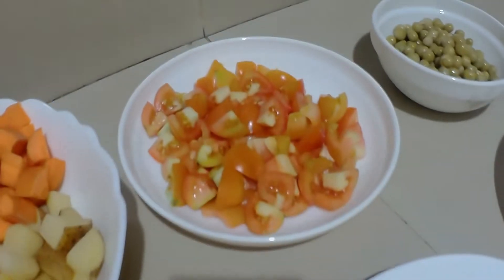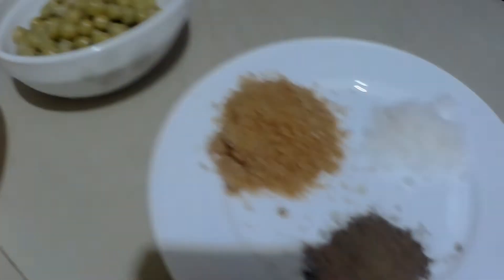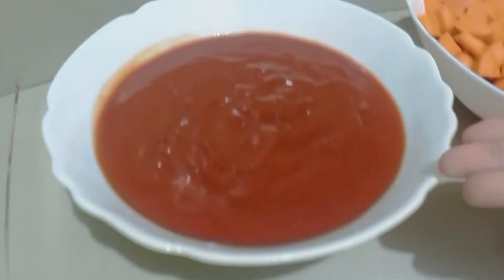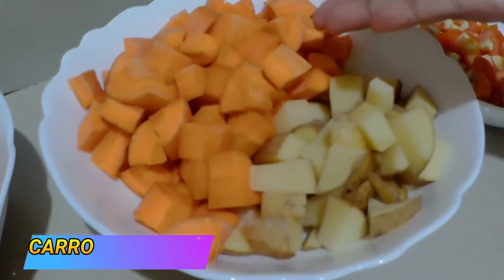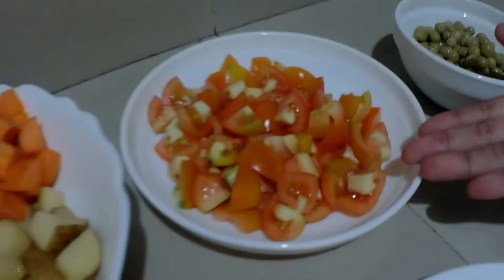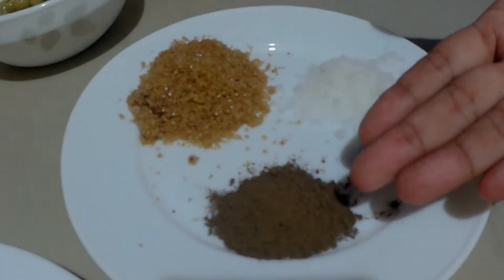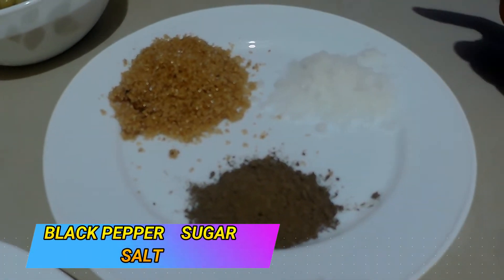Here are our ingredients for our vegetarian mechado. We have around two cups of tomato sauce, carrots, potatoes, tomatoes, and green peas. For our seasonings, we have black pepper, sugar, and salt — as per your taste.